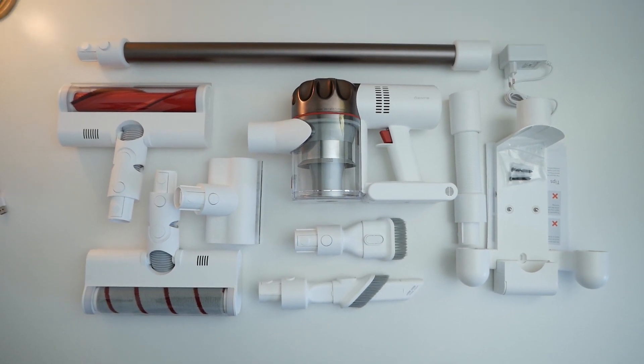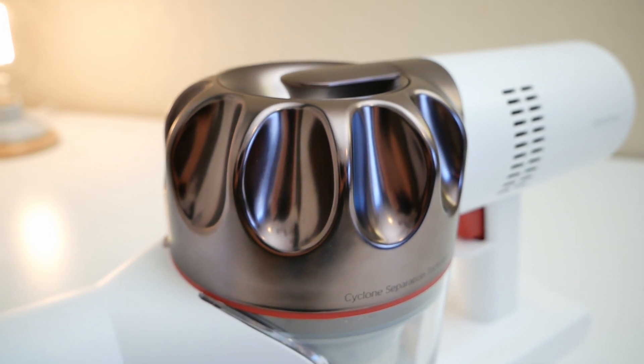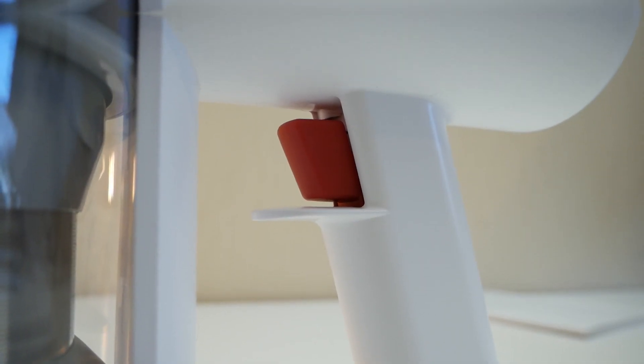The quality of the plastic is at a very high level. I noticed the design and liked it from the very first seconds. It's refined and rather conservative. In my opinion, a vacuum cleaner like this looks good in any interior.